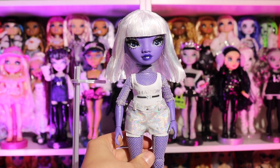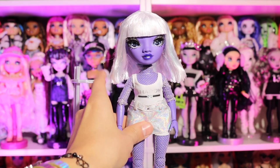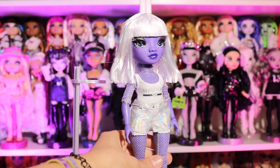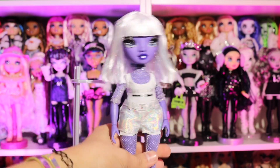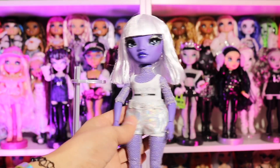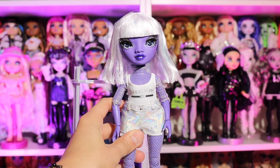She looks so cute! I just love the fact that she's purple, and we've never had a doll with this size hair — a short little bob. It's giving Rihanna, it's giving Nicki Minaj. I love it. I'm definitely excited to wash her and to see her on the show. I want to know what she sounds like, what she does — I need to know it all.